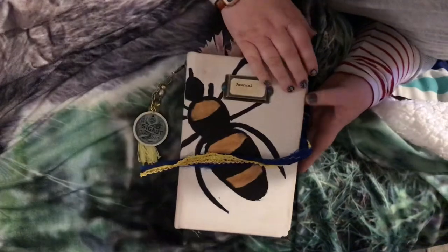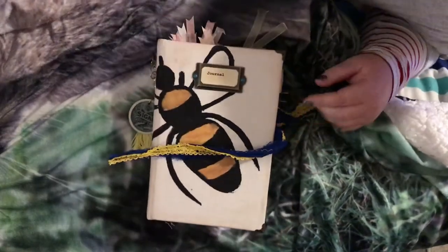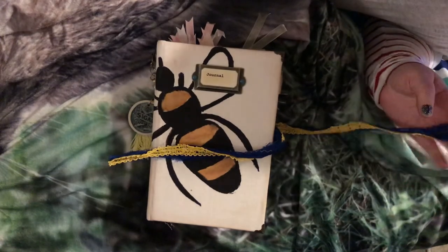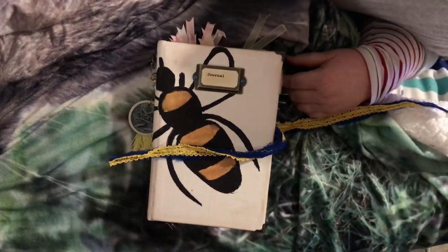So that's this one. It will go up on Etsy if not tonight then tomorrow, and then I'll be back in a few days with some more. Thank you very much for watching.